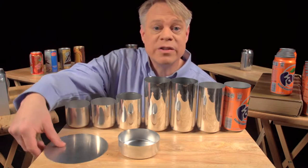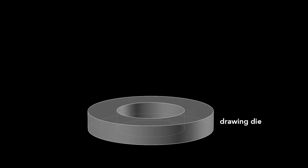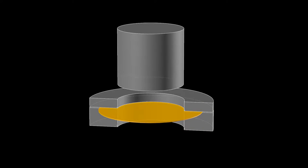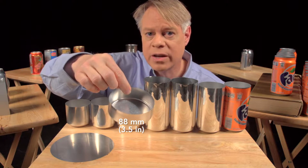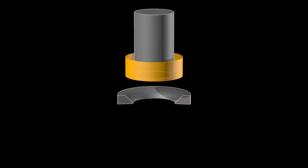The can begins as a disc called a blank, punched from an aluminum sheet about 3 tenths of a millimeter thick. The first step uses a drawing die on which sits the blank with a blank holder resting on top. A cylindrical punch presses down on the die, forming the blank into a cup — a process called drawing. This cup is about 88 millimeters in diameter, larger than the final can, so it's redrawn using another cylindrical punch and a redrawing die, which transforms it into a cup with a narrower diameter and a bit taller.